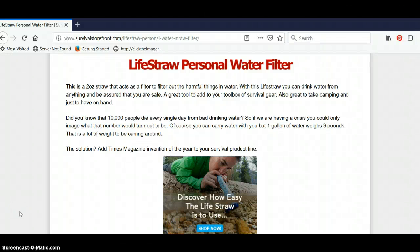Welcome to my LifeStraw Personal Water Filter website at survivalstorefront.com. You can click the link below this video in the description — it's going to take you to this page where you can learn more about the LifeStraw Personal Water Filter and its benefits.